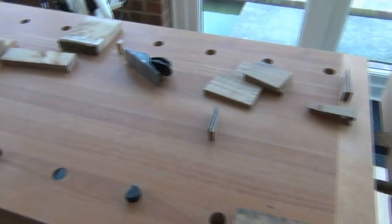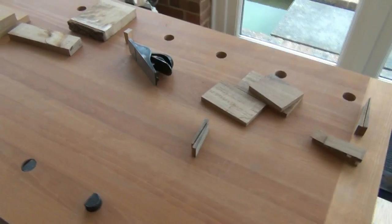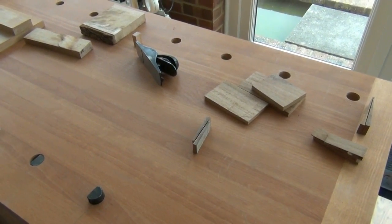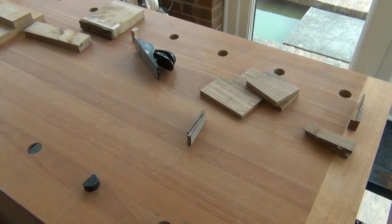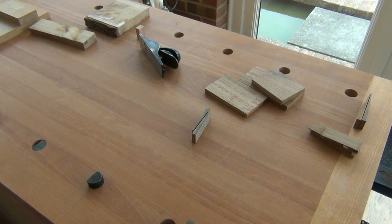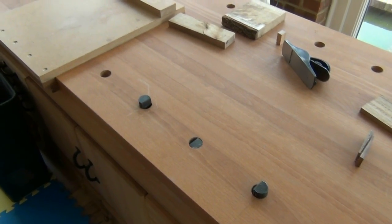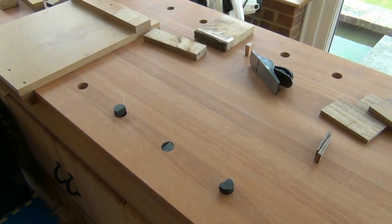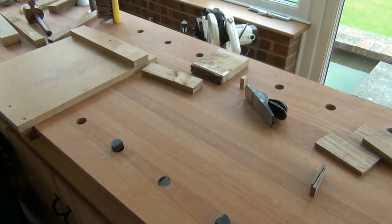I've set up on the bench here for a couple of very short videos: one on making wedges, in particular door stops, which is a very simple project — hopefully beginners who've found my website will find it a good exercise for using the plane. And just a little tip on using wedges with bench dogs. So hopefully those videos will be uploaded very quickly.